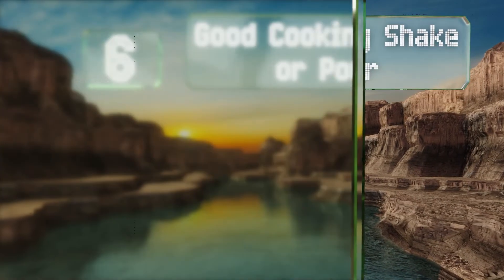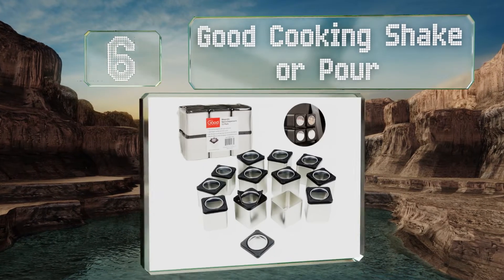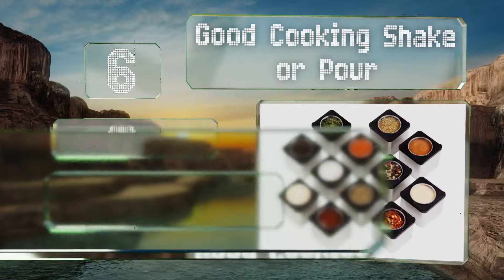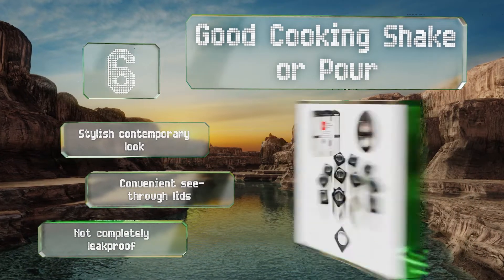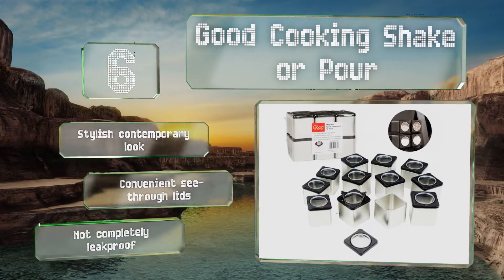Moving up our list to number six, the Good Cooking Shake or Pour comes in packs of three, six, twelve, and twenty-four, so whether you only brave the kitchen on occasion or you've got every seasoning known to man, they've got you covered. Each one can hold a standard size store-bought jar's worth of spices and they sport a stylish contemporary look with convenient see-through lids, however they're not completely leak proof.